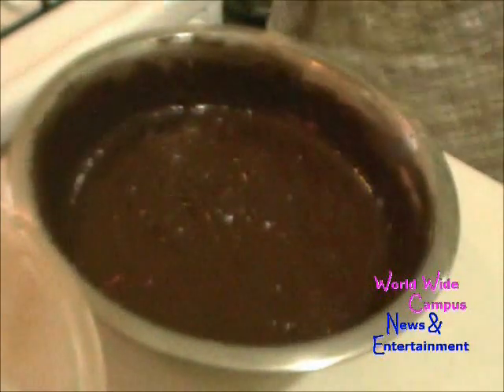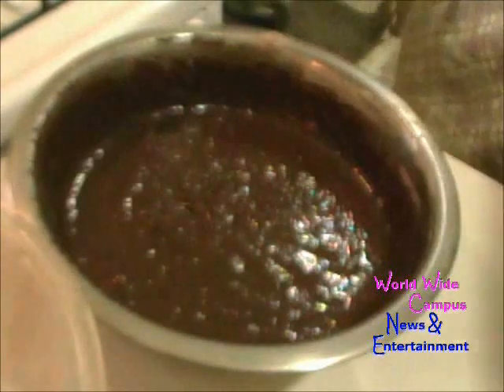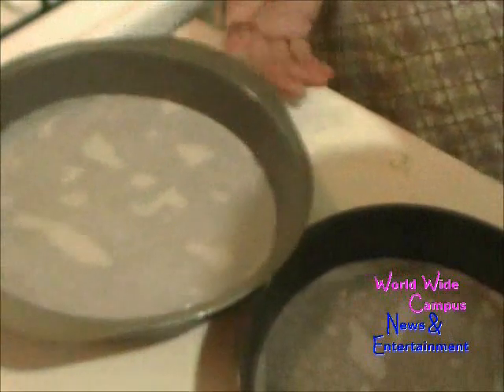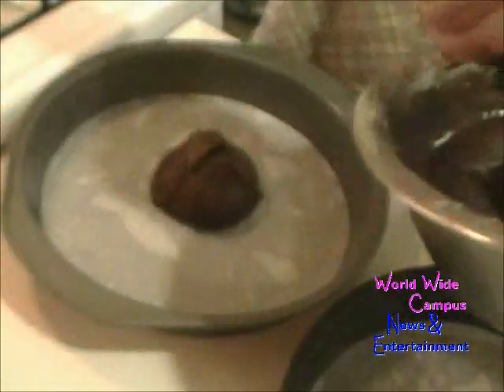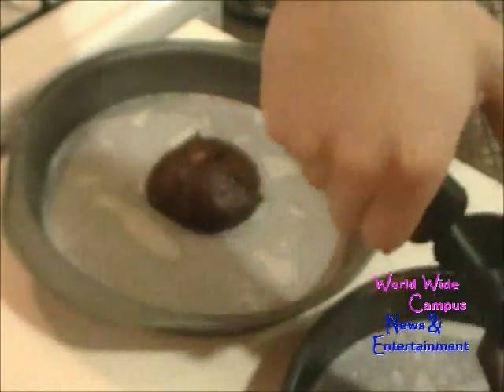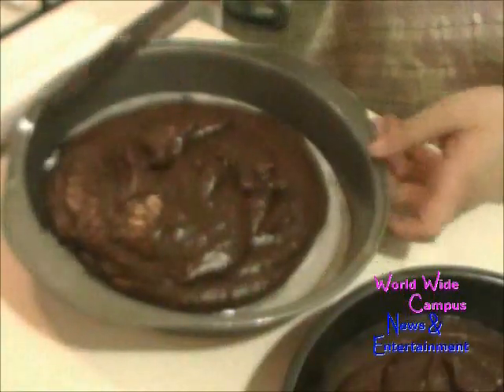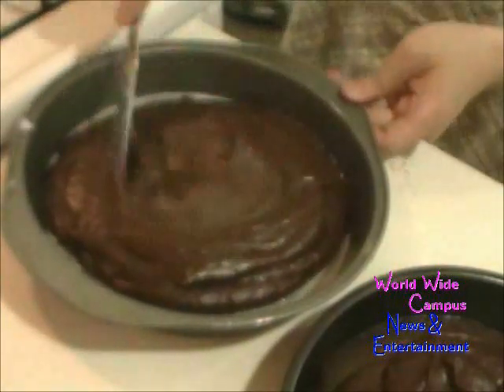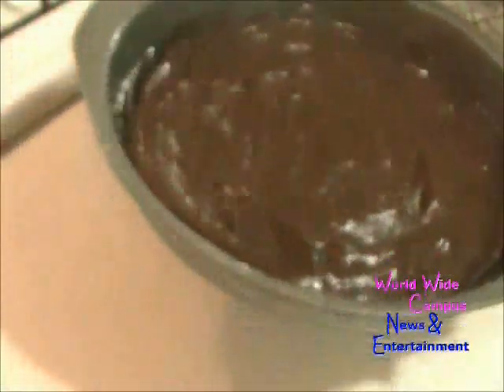We're going to prepare the cake pans. I sprayed two 8-inch round cake pans lined with parchment paper. I'm going to split the batter into both cake pans, using an ice cream scoop. I'm going to use a butter knife to spread it to the edge of the pan — you can use an offset spatula if you want. Just jiggle it, and that goes into the oven for 30 minutes.